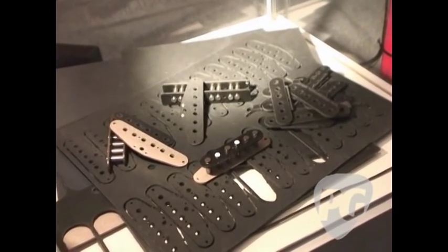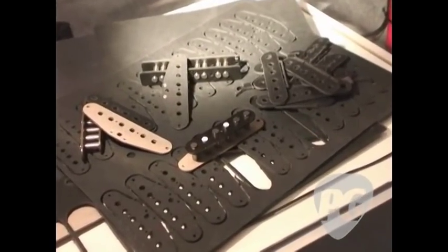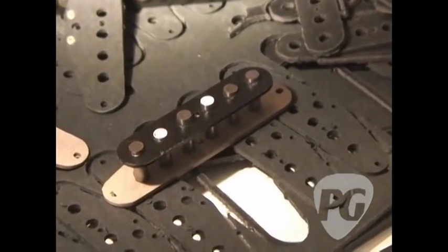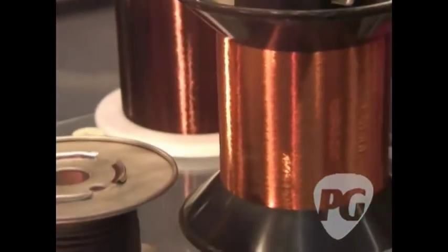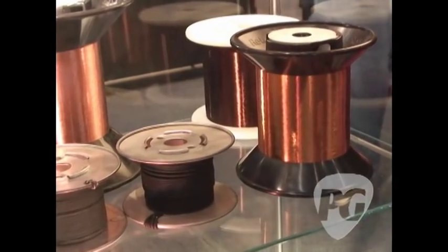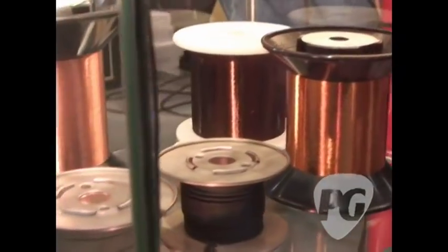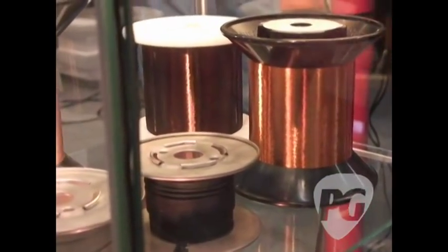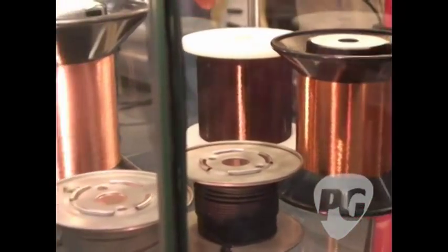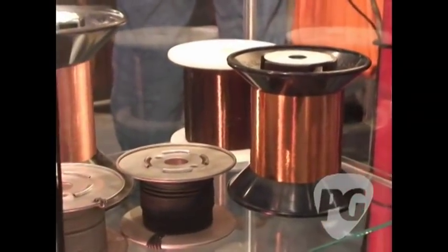What you see in the center are the finished bobbins, lacquered with staggered magnets in this case. If you go one step above, you will see the different magnet wires. The types on the right-hand side are magnet wires imported from the US because this type of insulation is only available on the US market. On the other side, it's a heavy foam wire — it's got a thicker insulation, so that makes a slightly smoother sound because the coupling capacitance are a little bit less.